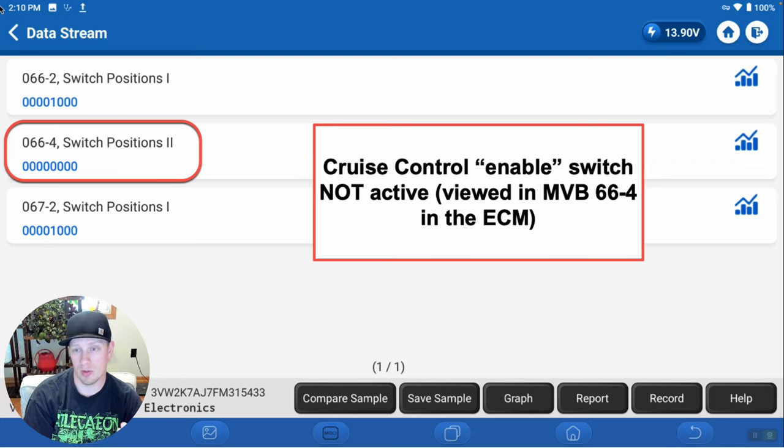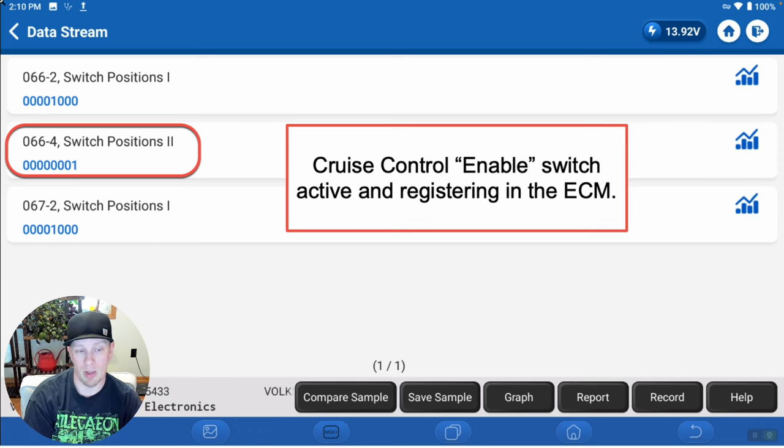This is what the fields look like if the cruise control enable switch is switched off, or if the ECM is never acknowledging or seeing the switch position — it'll always read zero. It's the farthest right digit on switch positions in MVB 66-4 telling us whether that cruise enable switch has been depressed. Now, when we change fields, we have a one there. We can see the ECM is seeing that switch position change — it knows we're asking for cruise to be enabled. The ECM is acknowledging and seeing the switch position, so we know the switch is intact and functioning, and the wiring between is intact with no connection issues.